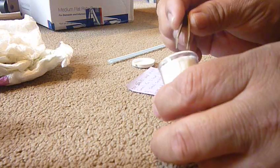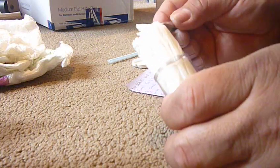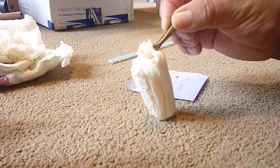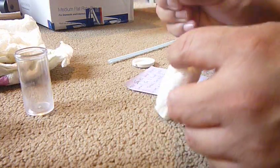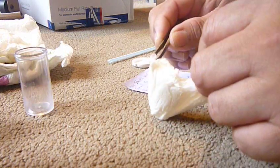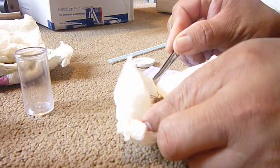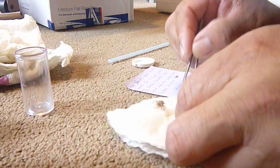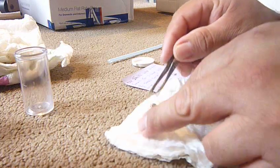I watch many videos about tarantulas and I never thought I'd be doing this — it looks pretty interesting and cool. Let's see. Whoa, look at that — a baby Mexican red knee tarantula! I never see a baby one, that is awesome.